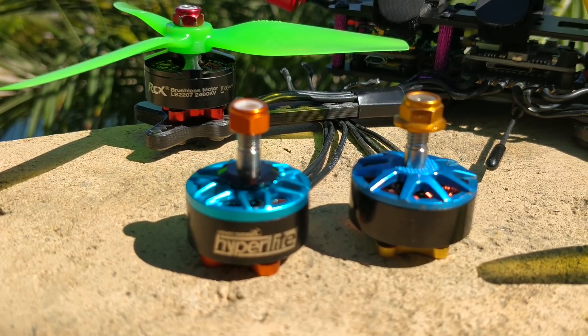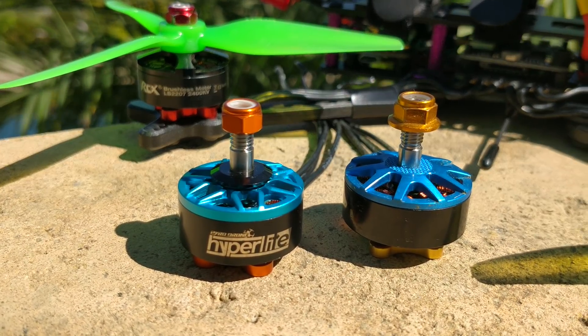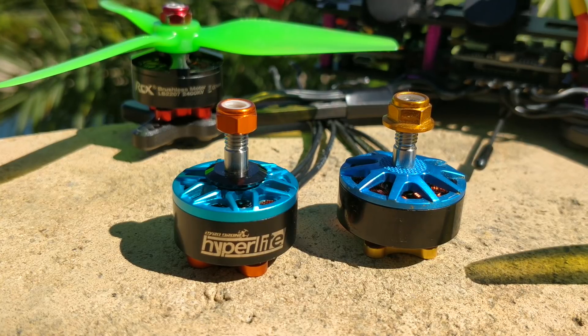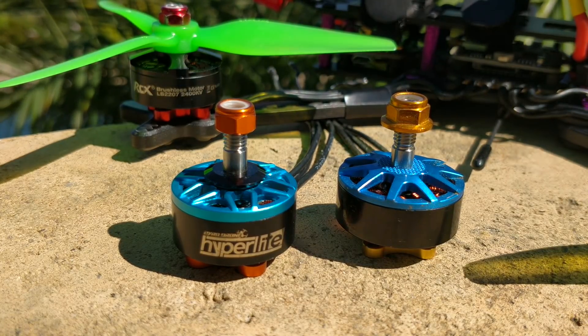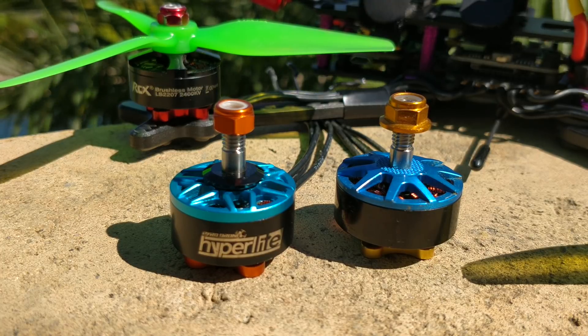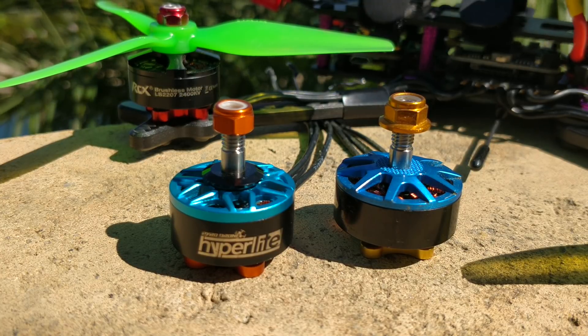It is not anything like the T-Motor — it's totally different. It's four and a half grams lighter, shockingly. But it does perform very, very similar to the T-Motor, which is amazing. I still prefer the T-Motor quite a bit to the Brother Hobby, and I think a lot of that has to do with the KV.